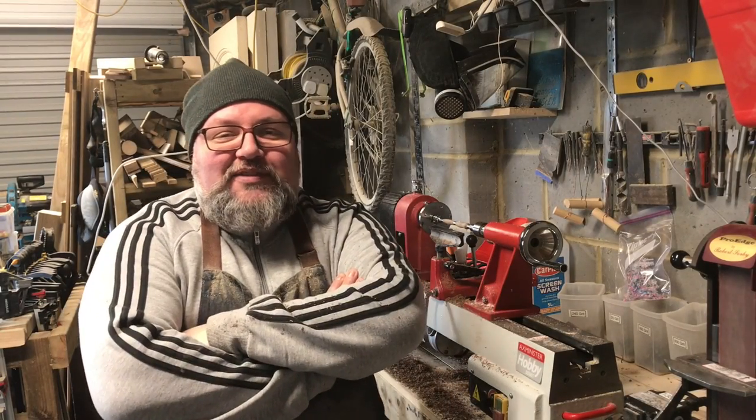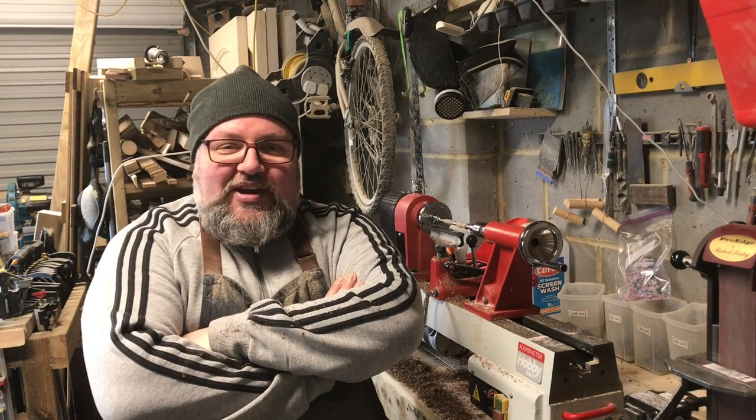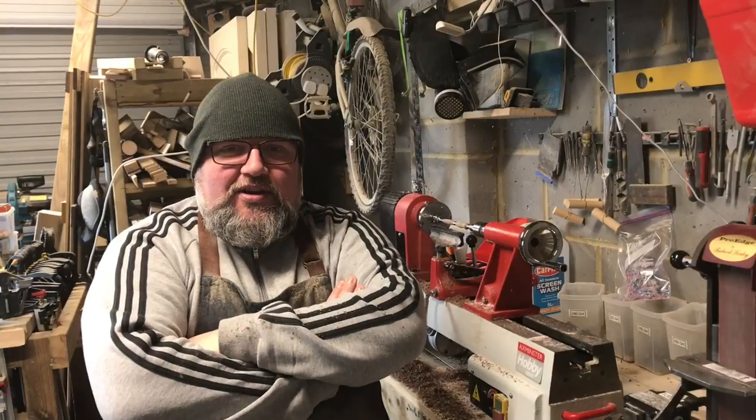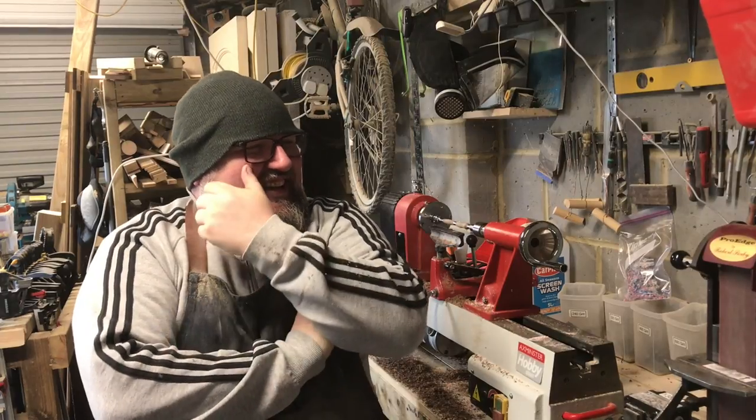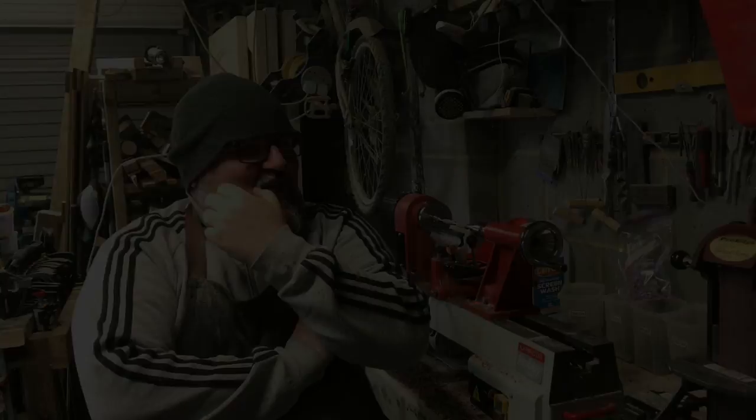Hi, I'm Dave from Dave G Designs. You might know me from such videos as 'Hey Stupid, Don't Put Your Finger in That,' or 'Don't Touch That, It's Sharp,' or 'If You Stick It There You Won't Like It.'